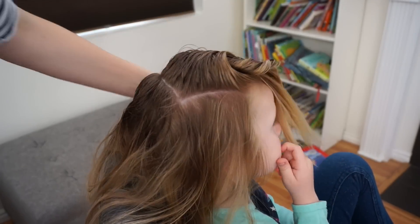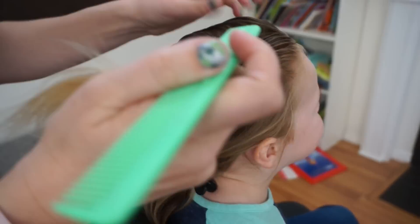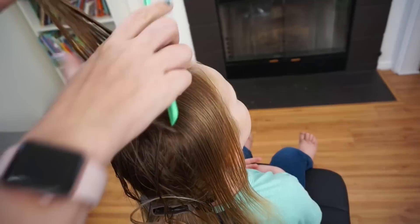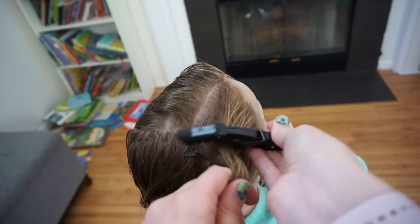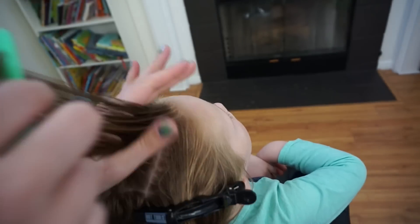I'm going to take the rest of the hair and clip it off so it's out of the way. I'm going to come back to the top section and split it down the middle, and then take these two sections and split them down the middle again. On the section on the far right, I'm going to hold off with a clip since we're not going to use it right now. And then this big section on the left, I'm also going to clip off so it's out of the way.